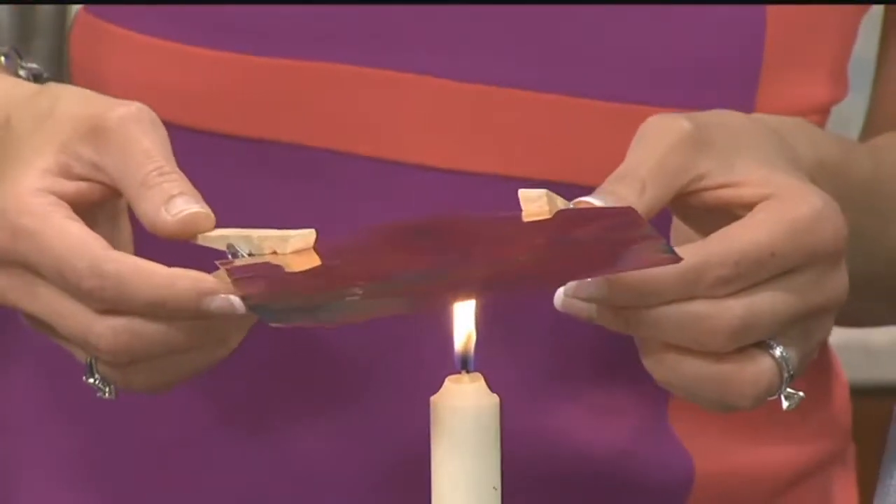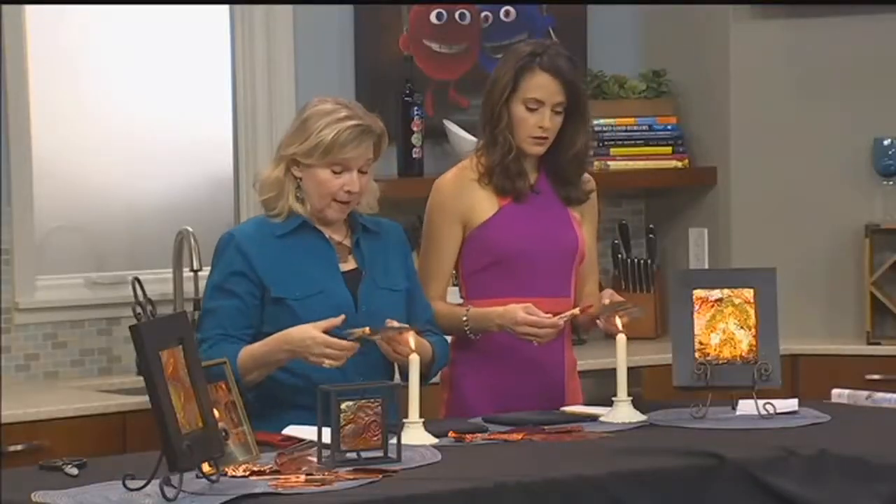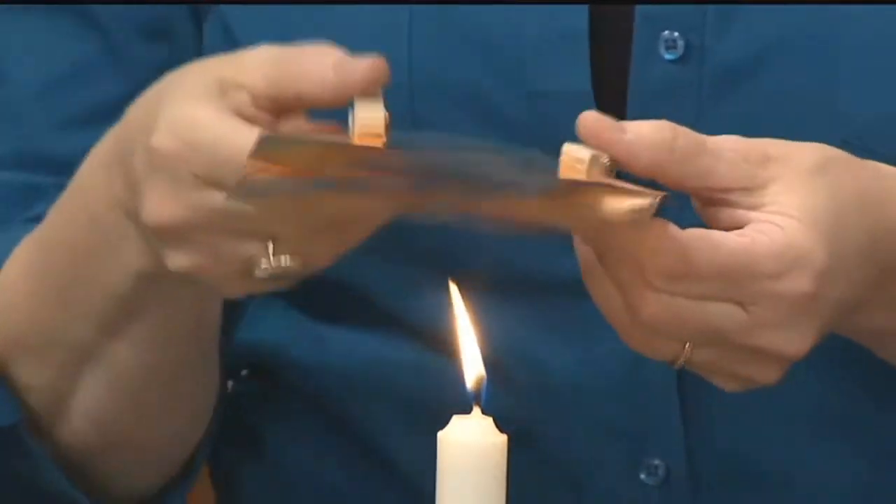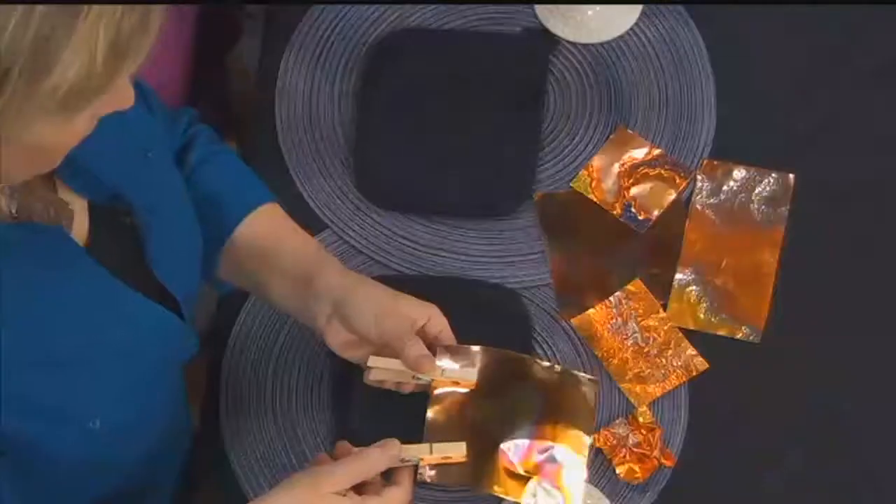The oxidation is happening at different temperatures based on how far away from the flame it is, and that's why we get these lovely rainbow colors happening.